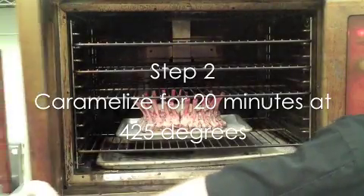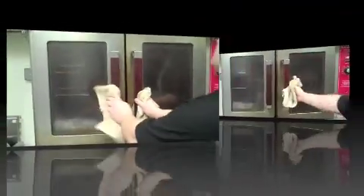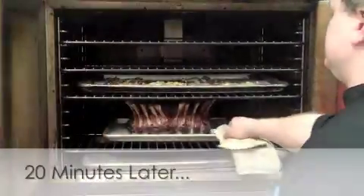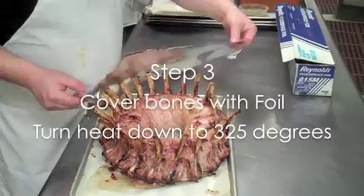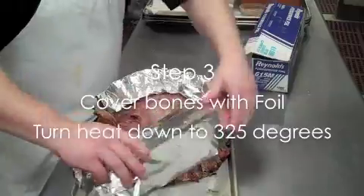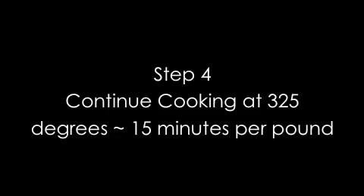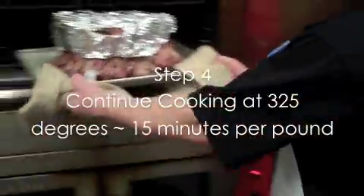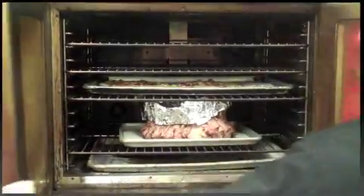You start out at 400 to 425 degrees for 20 to 25 minutes to let it caramelize. Once it's caramelized, you cover the bones with foil and turn down the heat to 300 to 325 degrees. You continue cooking until the internal temperature of the meat is 140 to 145 degrees.